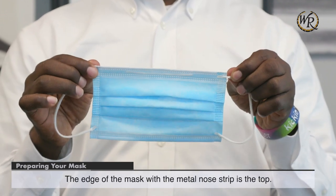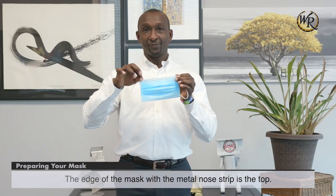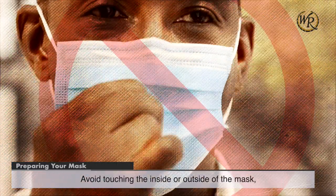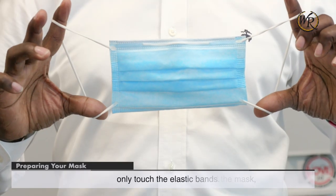The edge of the mask with the metal nose strip is the top. The other edge is the bottom. Avoid touching the inside or outside of the mask — only touch the elastic bands.